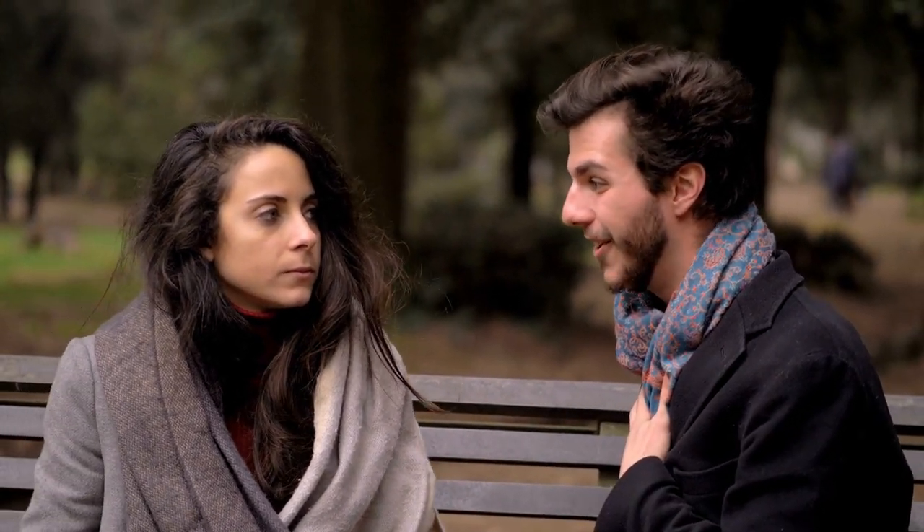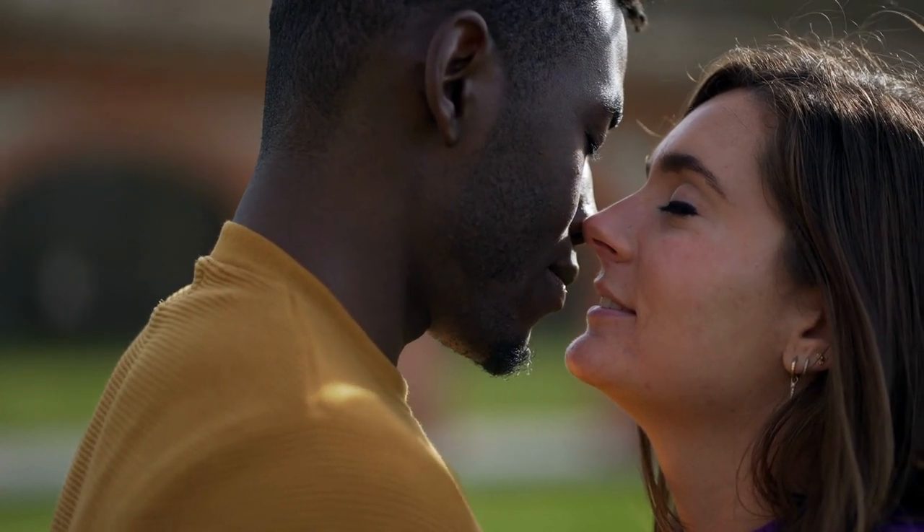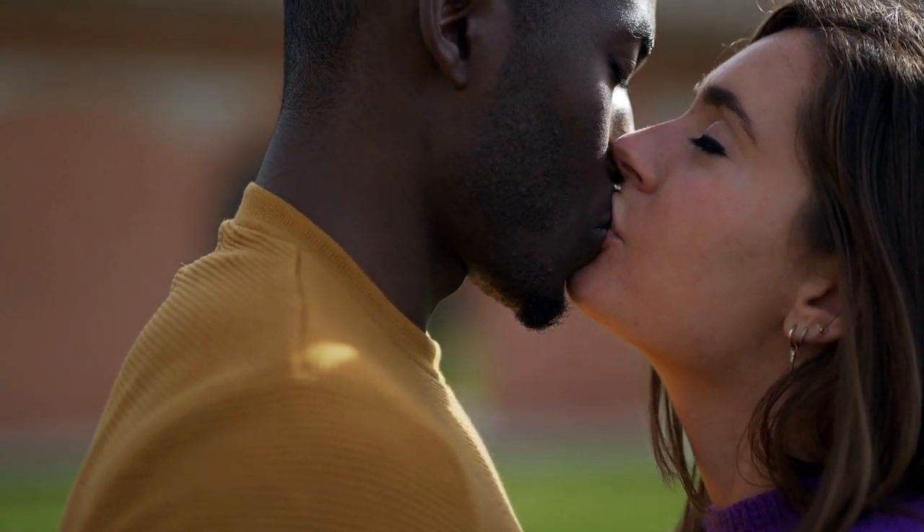Step 7: Go slowly. The best way to kiss a girl on the lips is to take your time. Move in close to her head and let her dictate your movements. Ascertain that she is prepared for the kiss.